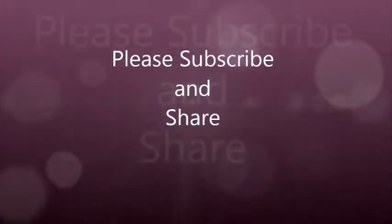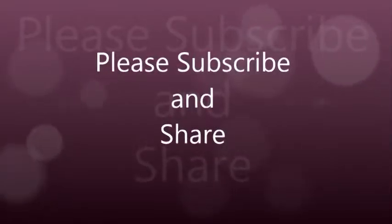Friends, if you have been liking my videos please don't forget to subscribe to my channel, and if you like this recipe please don't forget to give it a thumbs up.